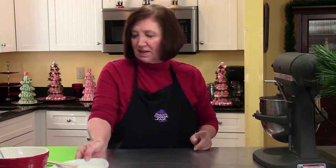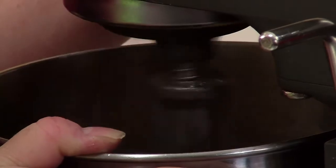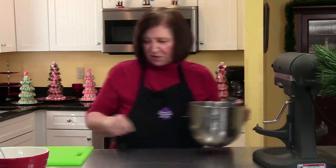I wish you could smell it. This dough, after it's done, we're going to roll it into a log and then we're going to refrigerate it.